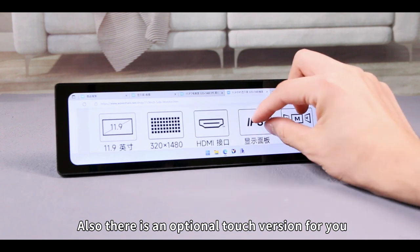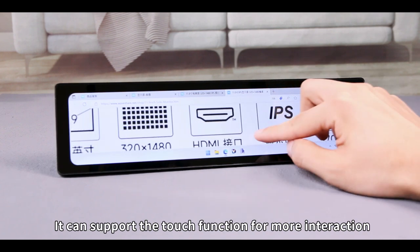Also, there is an optional touch version for you. It can support the touch function for more interaction.